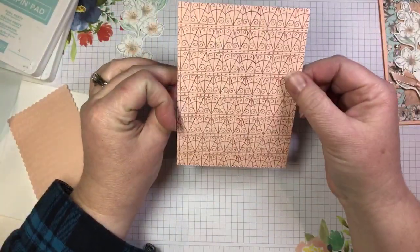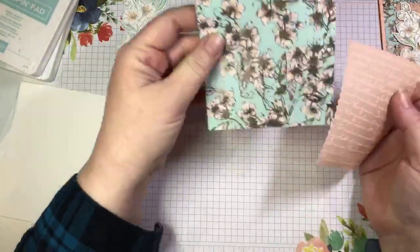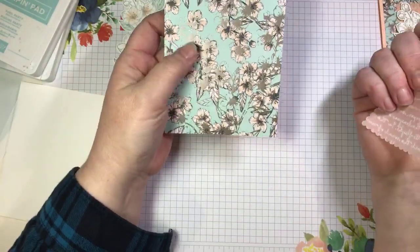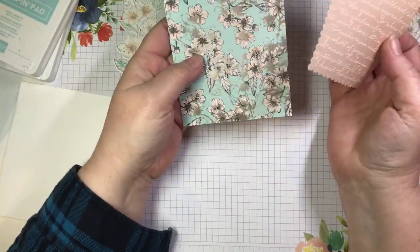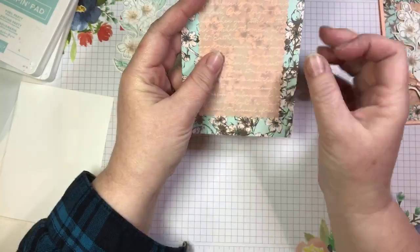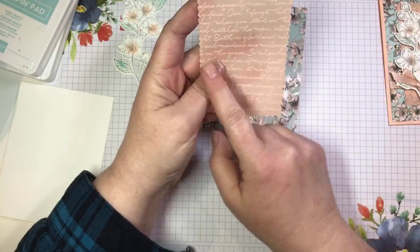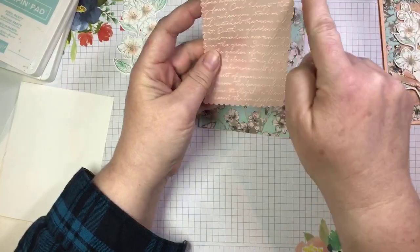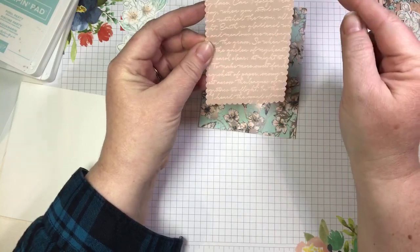It also has a pretty scroll work pattern on the back. I find this particular pattern a little bit busy — just a little bit more than I want for my card — so I wanted to tone it down. One way to tone down your DSP is to use vellum, because the pattern is still visible through the vellum but just tones it down a little bit. I took some of the Magnolia Lane vellum in petal pink from the annual catalog and die cut using the largest scalloped rectangle from the Stitched So Sweetly dies.